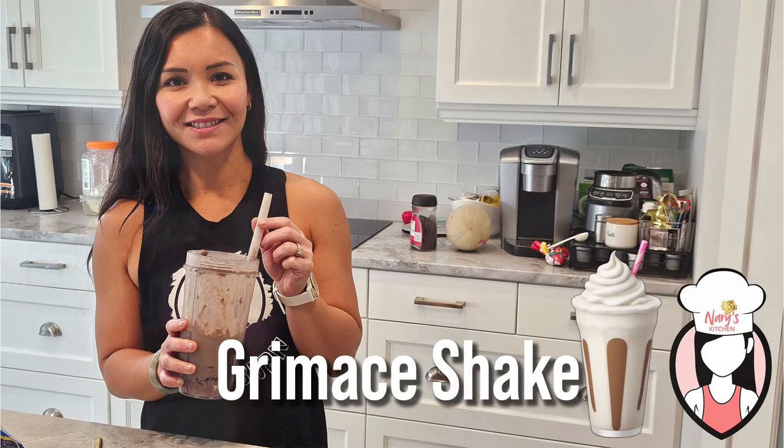Hey FitFam! Welcome back to Neri's Kitchen. This Halloween weekend we're making a delicious Grimace shake that's packed with health benefits — perfect for a fun treat. Let's get started.